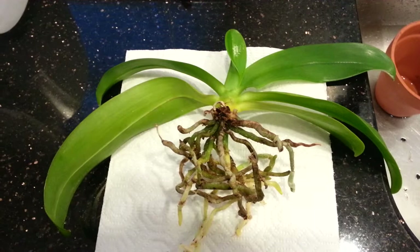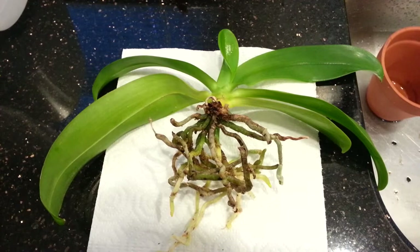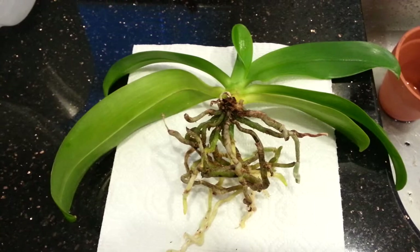Not a bunch of them — maybe like two or three of them. They started crawling around in the media. I actually saw them a couple days ago and I was just kind of in denial. Today when I was watering I saw them again, and I looked closer. I looked at one of the roots and it looked like it had some white — like a little egg colony or something on one of the roots.